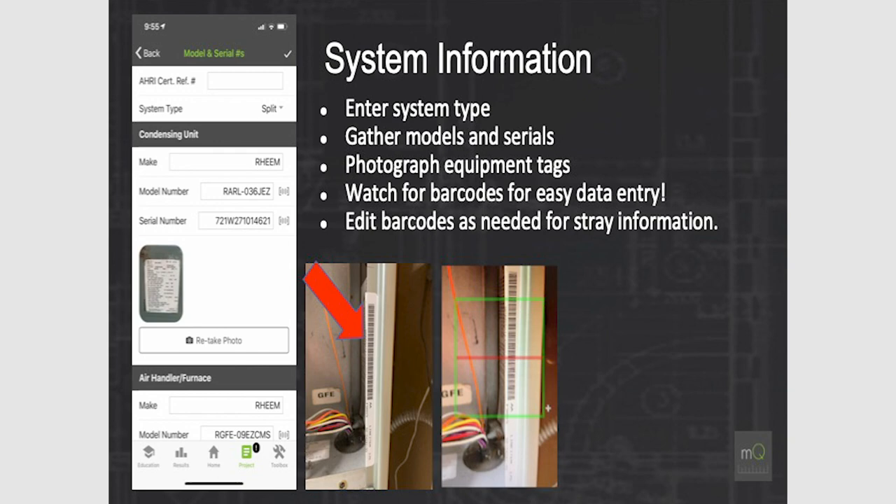Enter your system information and take photos — photos will now print on the report. There's also a barcode scanner: QR codes and barcodes are all over equipment. If you're a Goodman dealer and scan the QR code, it populates the model number and serial number automatically. This works across many different manufacturers. For example, scanning a RUEM unit's barcode pulls in all the information automatically.